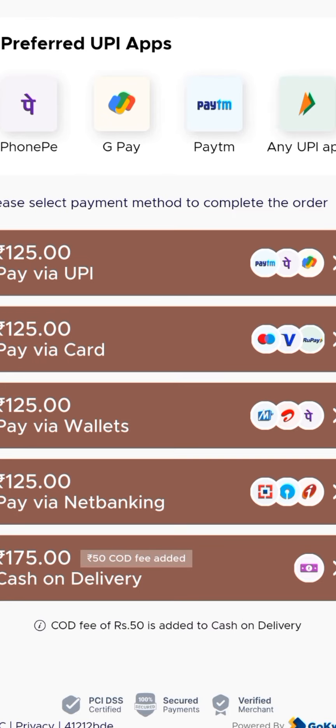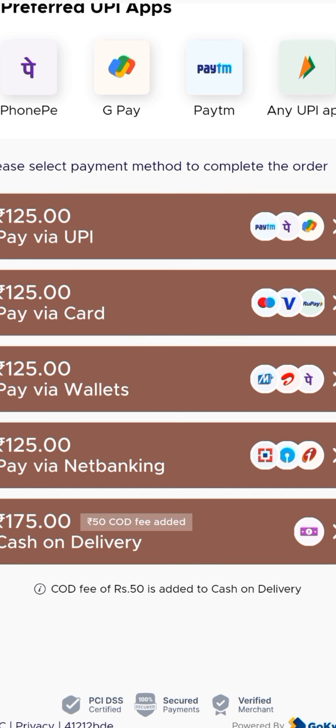In case you want another product, you can add it. After online payment, you will get an option and the chances of order cancellation will be reduced. So probably your order can also be placed at 0 rupees.